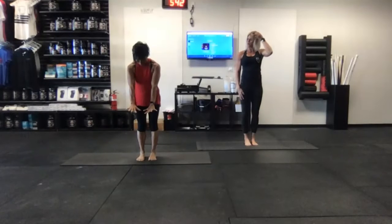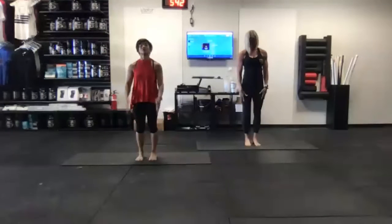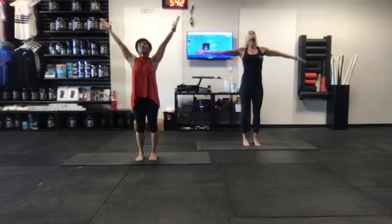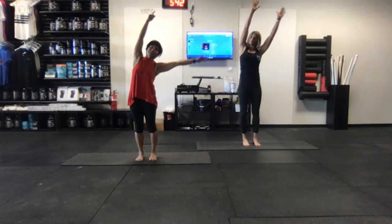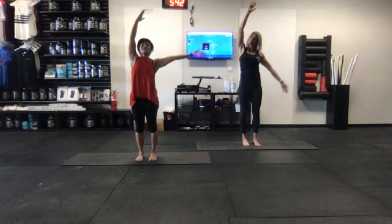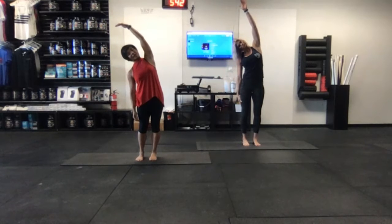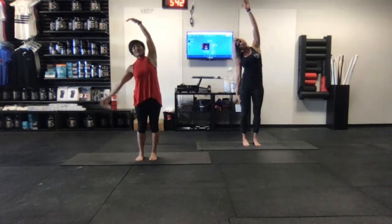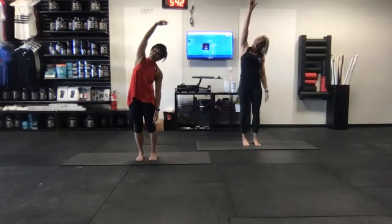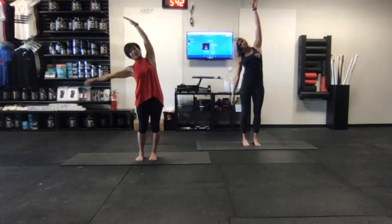Let's take all ten toes and splay them open nice and wide — toes all pointed towards the long edge. Take the hands at the heart center, inhale, press to the feet, lift the arms by the ears. On the exhale, drift the right arm down and lean over to that right side. Inhaling up to center, exhale let the left arm float down, leaning over to the left side — shoulders stay back. Inhale floating up to center, exhale releasing to the side. Core is engaged, floating to the side.